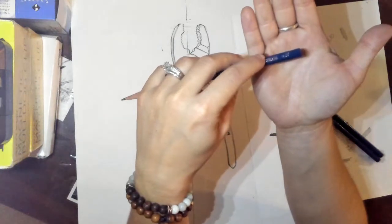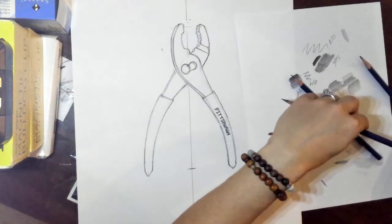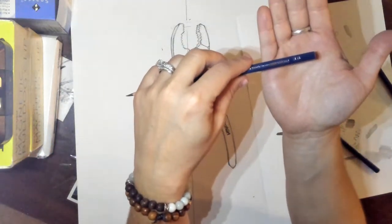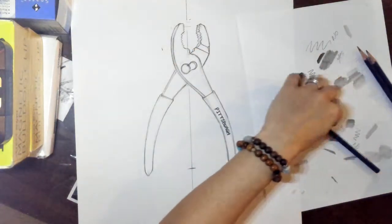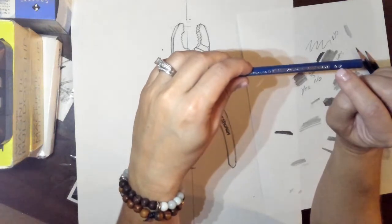The 4H pencil will say '4H' here on the end. You're going to need your 3B — kind of hard to see, but it'll say '3B' right here on the end. And then your 6B pencil, which will say '6B' right here on the end.